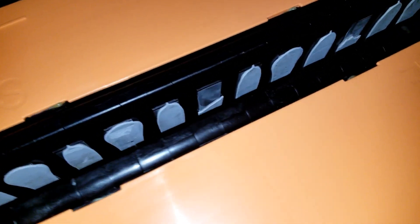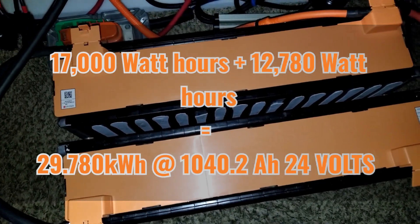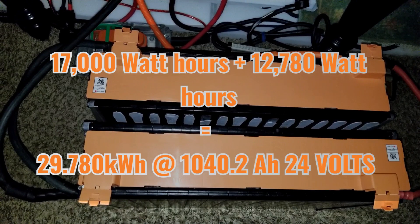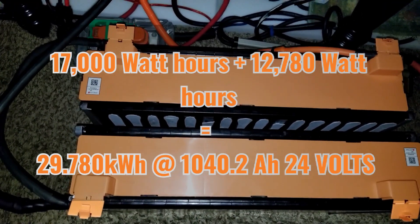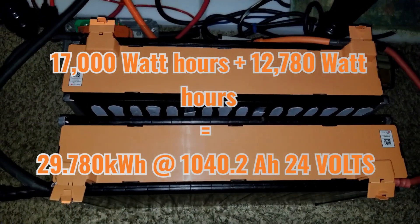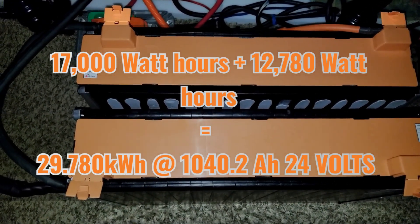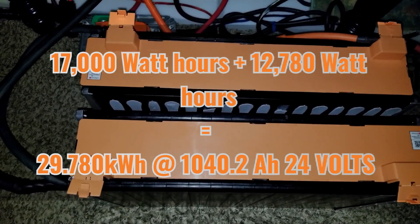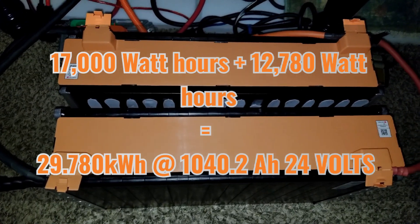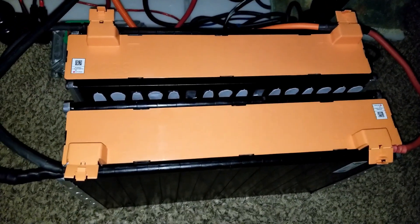This is going to be a massive battery bank. These two are 17 kilowatts each. I have 450 amp-hours at 24 volts on the Volkswagen e-golf — which at 12 volts would be 900 amp-hours — broken down as 6 in parallel, 6 in series, giving 450 amp-hours. All in all I think we are very close to 30 kilowatts total. I'll put the calculations in the description below. Stay tuned, like and subscribe.